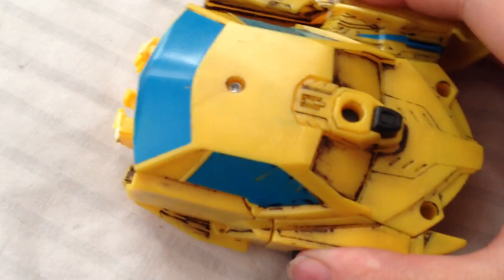So, transformation back to Vehicle Mode — it's very simple. Just click those two parts in to signs. Here's Bumblebee back in Vehicle Mode.